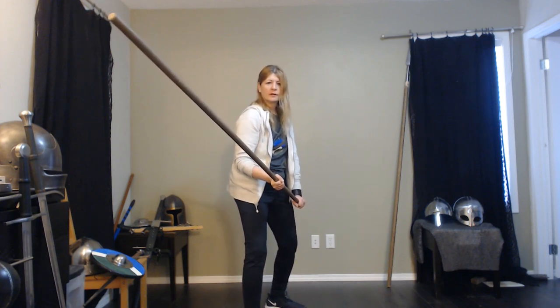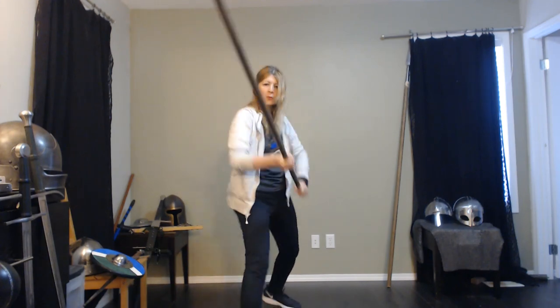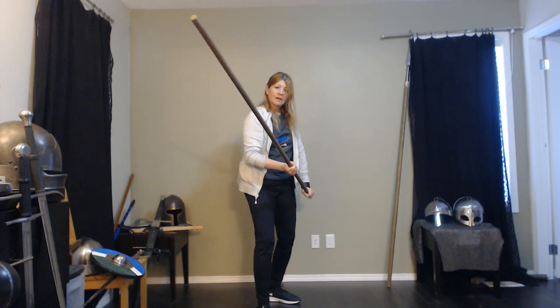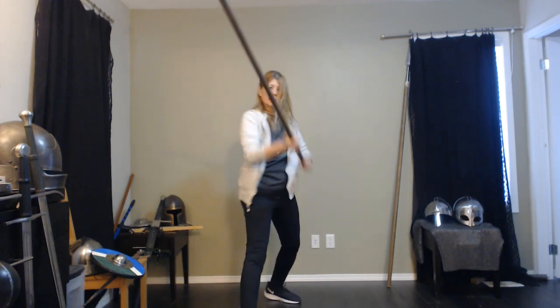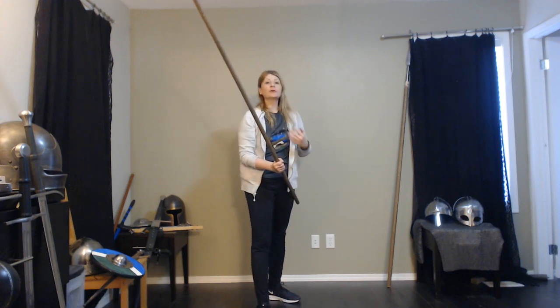There's our guard, there's our thrust. We step forward and we can extend, and we can go with one hand and really get some good reach. So it really gives you options.